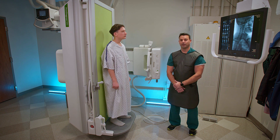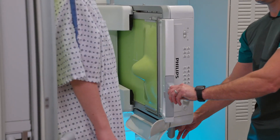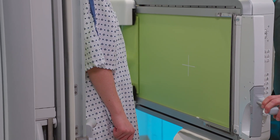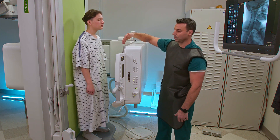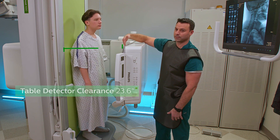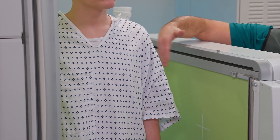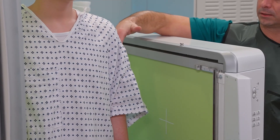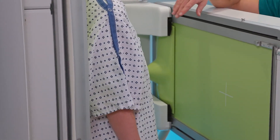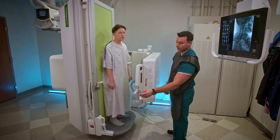Now we're going to demonstrate a modified barium swallow study. We've got our patient on the table. The distance between the tabletop and the bottom of the tower is 23.6 inches, so you have a lot of room to maneuver your patients. You can see there's a lot of distance from the bottom of the detector, so you can easily get large patients in here sideways. Then I can move this down and bring our radiologist in to do the fluoro portion of the study.